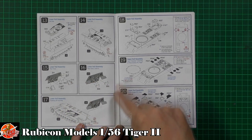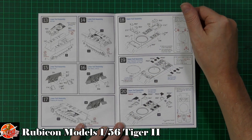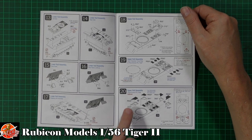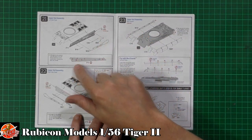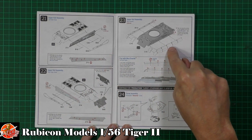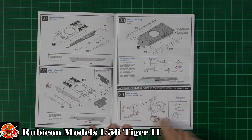Moving on to the upper hull - we've got the driver's hatch and co-driver hatch at the front. There are rear covers for the cooling system, and a nice touch: we get photo etch grills to cover the rear radiators. There's a collar fitted onto the ring, then more photo etch grill tops. Some holes need opening depending on which version you're doing - check your references. On the side we've got the stowage and Zimmerit, all drilled out and ready for the side skirts.